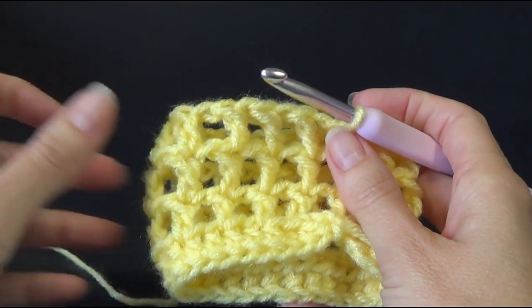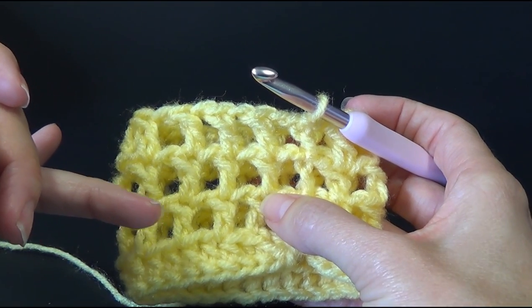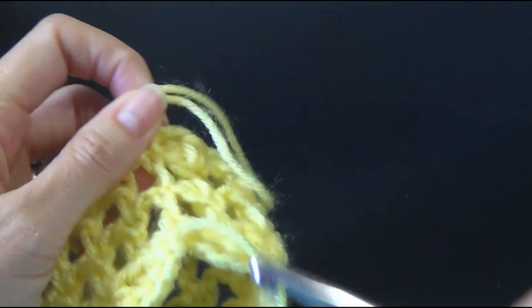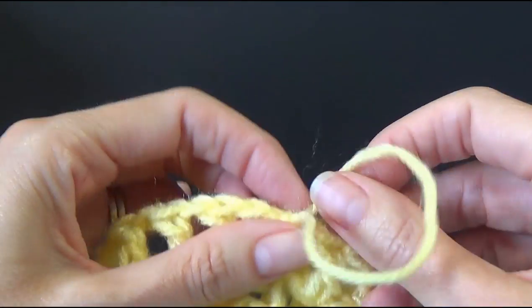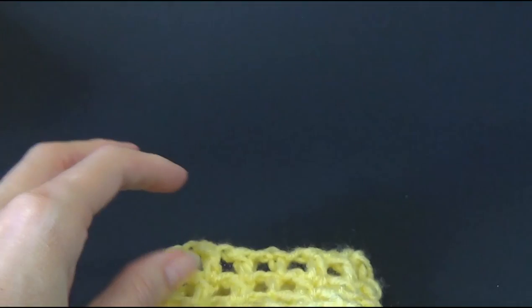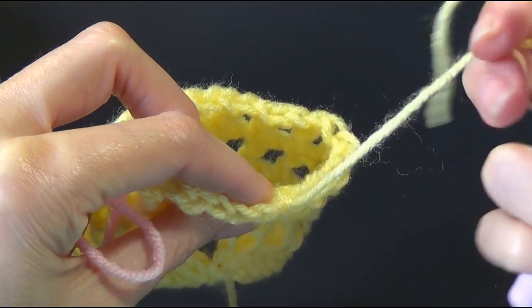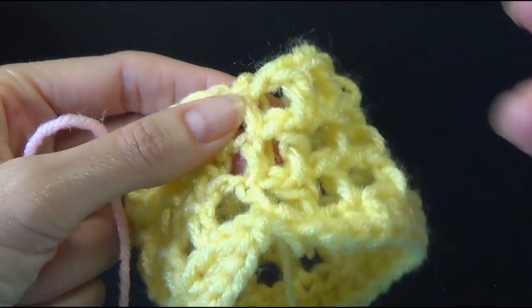Once you have thirteen rounds altogether, you're going to change to the grey. Just for the video I'm going to do three of the mesh rounds, so four rounds in total. We're going to finish off our first color — you can sew in your ends now or do it later — and we're going to join in our contrast color, which in the pattern is the grey reflective yarn by Red Heart. We're joining right where we just finished off.